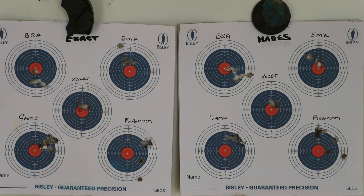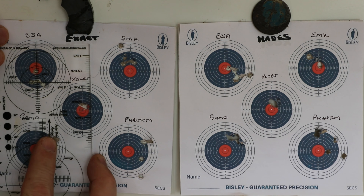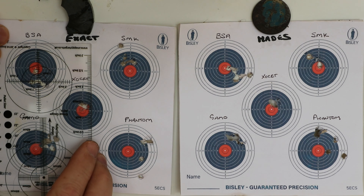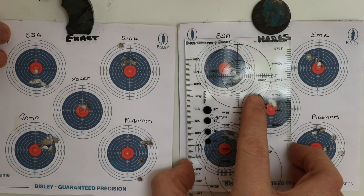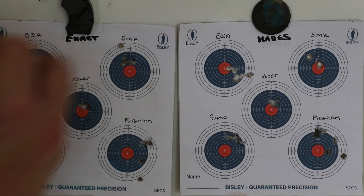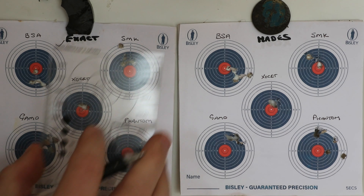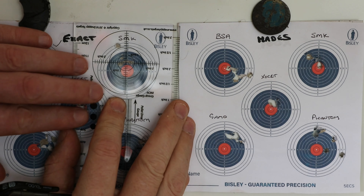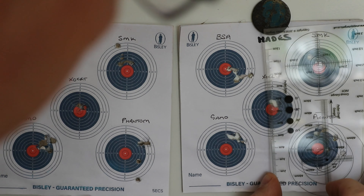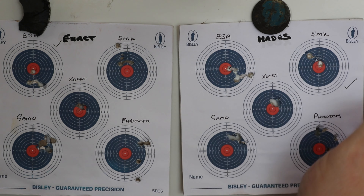Let's go get the cards in and see what we've found out today - who has become our new champion or maybe has kept their title. We've got a little bit more scientific lately with our measuring equipment. Number one goes to the Exact in the BSA - tick there. Number two - the Hades takes that one. At the moment it's 1-1.